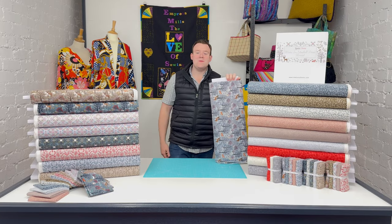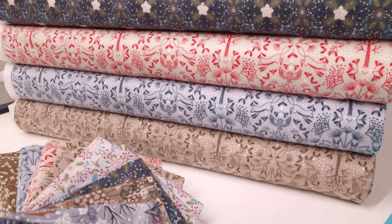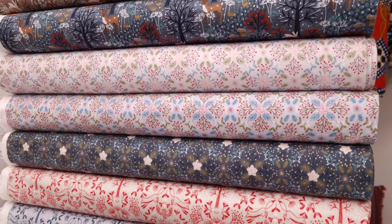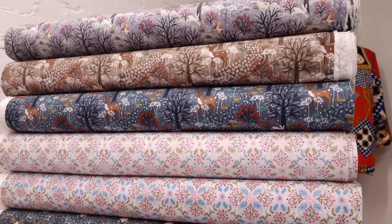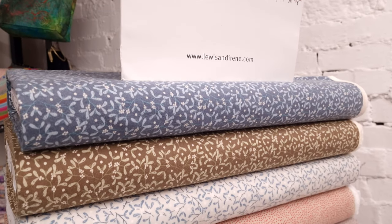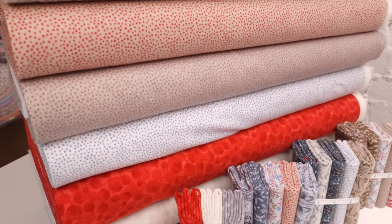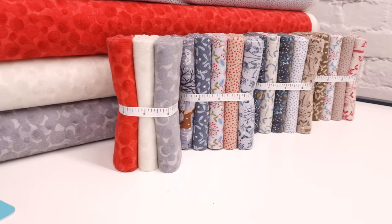Hi everyone, it's Charles at Empress Mills and today we are taking a look at the Winter Bluebell Wood flannel, which is a Christmas collection from Lewis and Irene. It's not brand new — it arrived two or three weeks ago and was so popular we didn't even get a chance to do a video on it. Thank you very much to everyone who has ordered already.